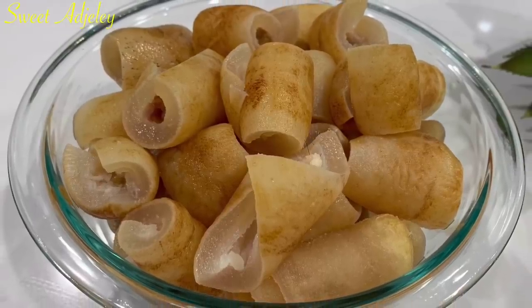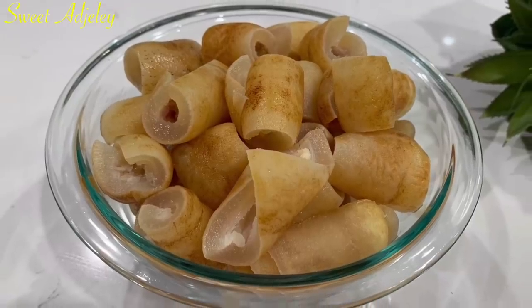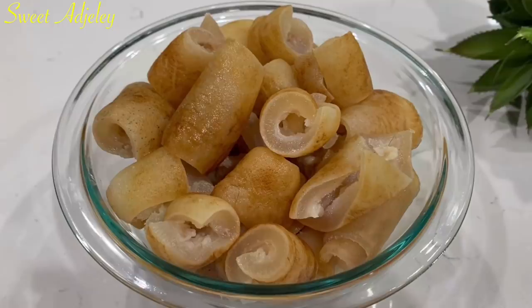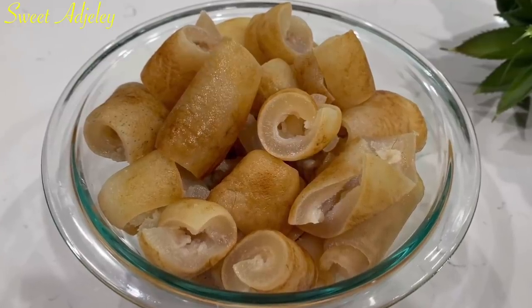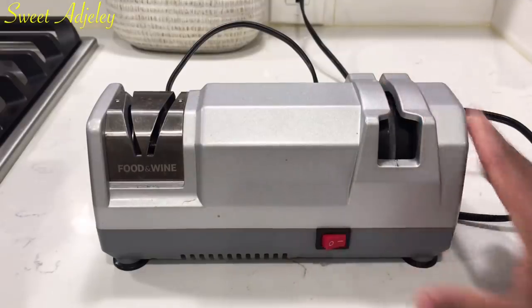Hello Sweet Team, welcome back to my channel — this is Sweet! I am so excited to be with you all today as I share with you how to make the authentic willy, or pomo.